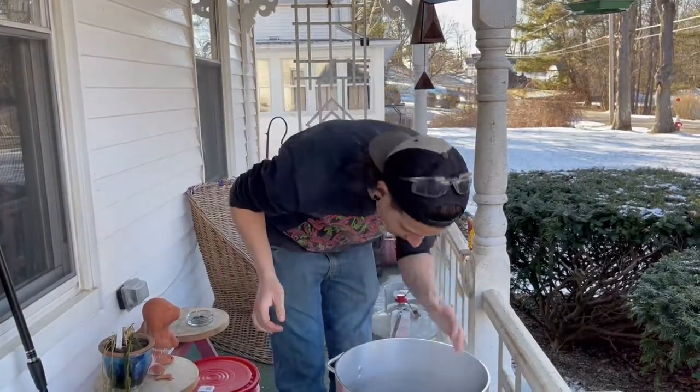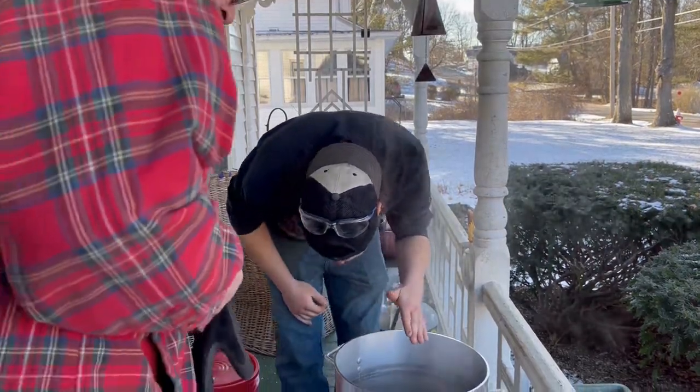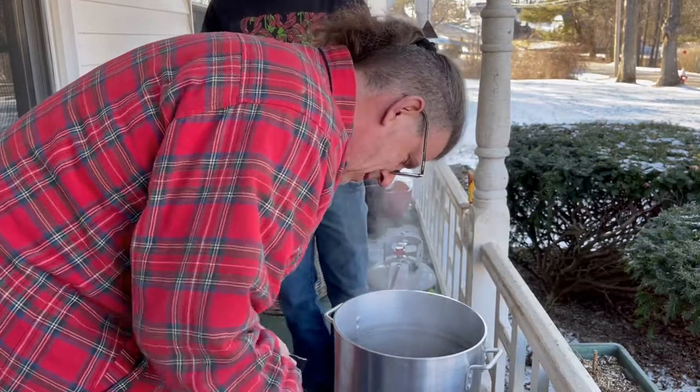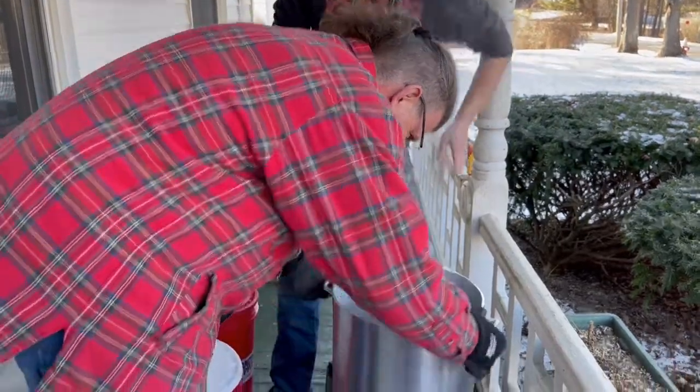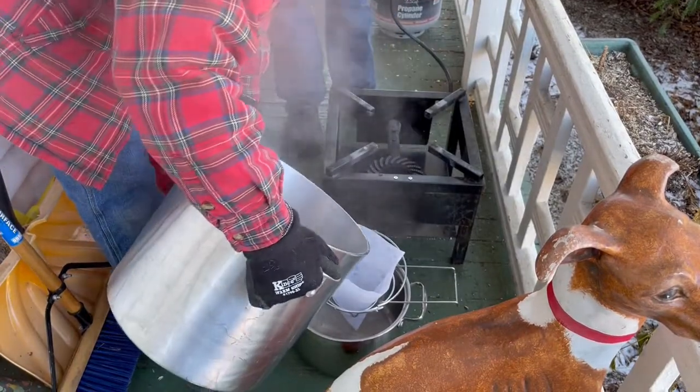I just want to dunk my whole face in there, it smells really good. We've got some floaties, but that's fine — that's what we're filtering for.